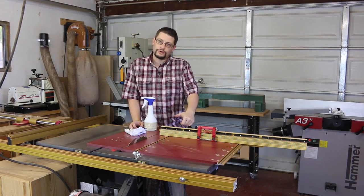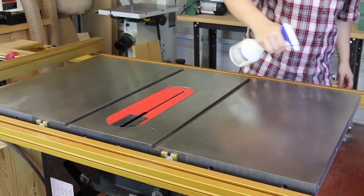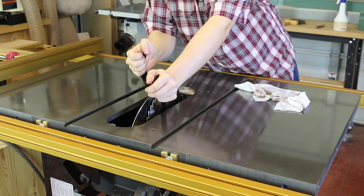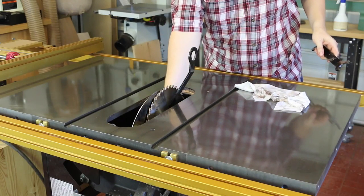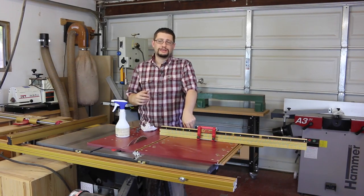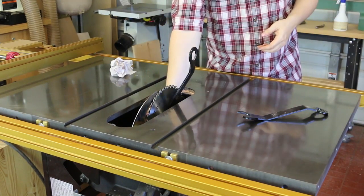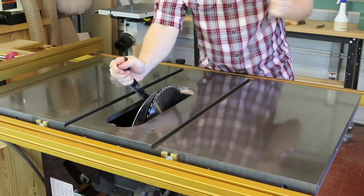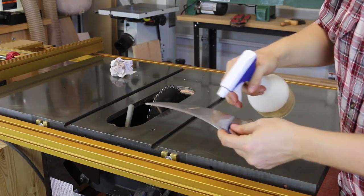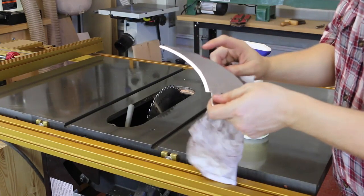I'm going to take the crosscut sled off, set that aside, first clean the tabletop, and pull out this blade. This blade has been used for an entire project, plus probably ripping a few things, which means it's pretty dirty. It's going to come out, get cleaned, and get replaced with a new blade that is sharp. I will clean this one and it will replace the next blade after this next project is finished. There's a little bit of buildup on my riving knife, so I'm going to work on getting this off as well — let it sit for a second, and then the buildup just comes right off the riving knife.